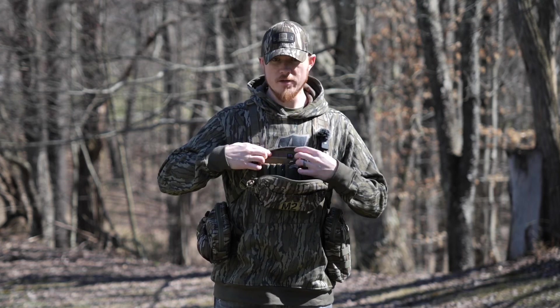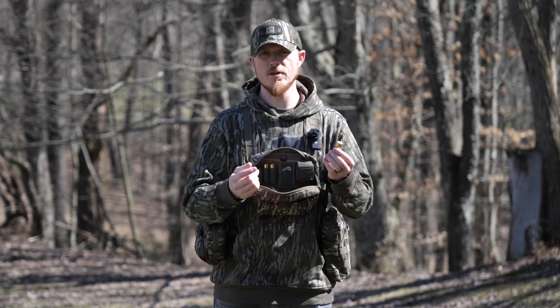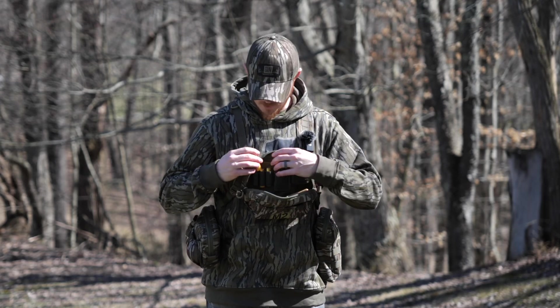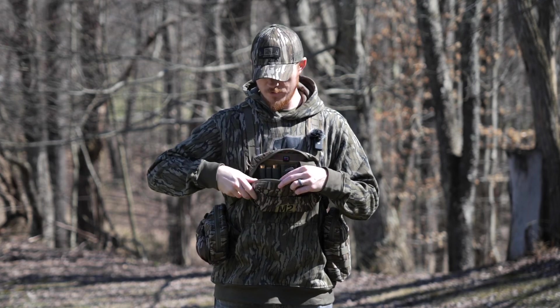Then from there I've got my shotgun shells right here on the right — I've got three. These are TSS loads that I've been loading myself this year; it's another thing I got into over the wintertime. Yeah, that's a whole other rabbit hole you can dive down. And then I've got a range finder, which I'm actually going to use in place of carrying binoculars. So that's the chest rig, and then we'll move over to my right hip.